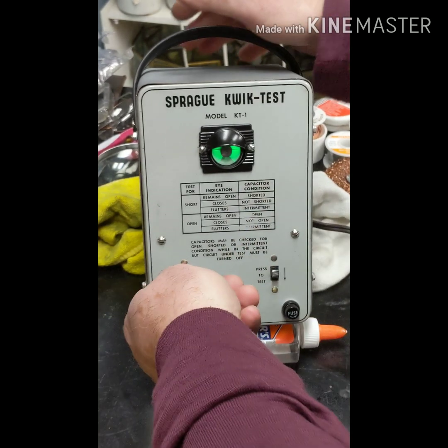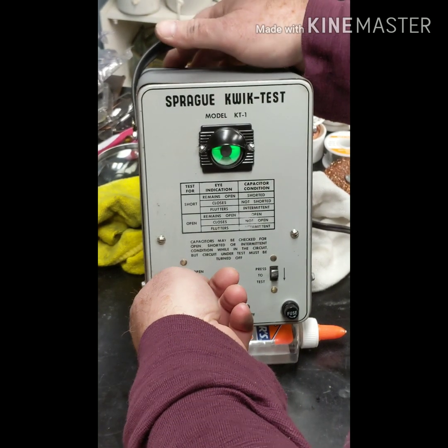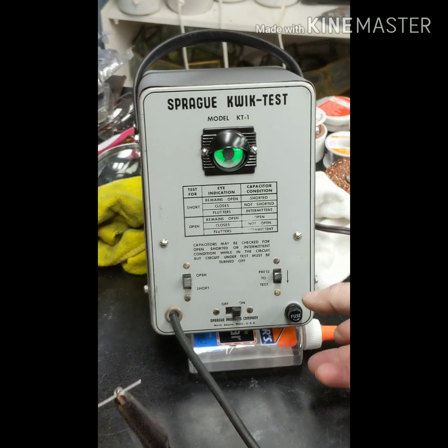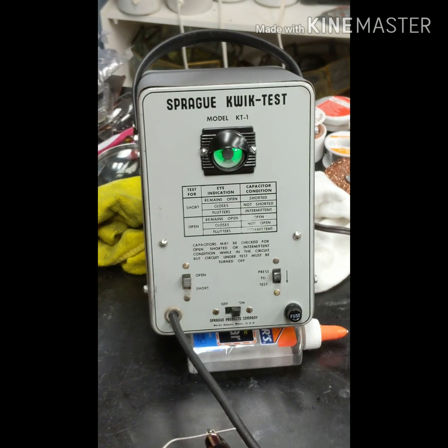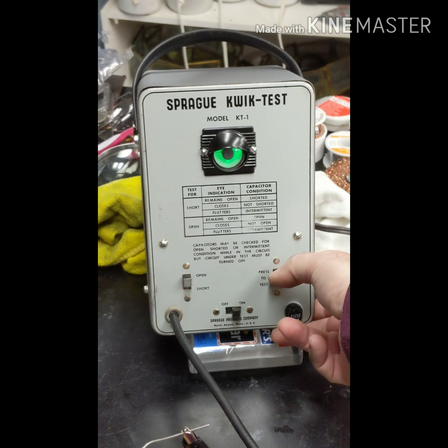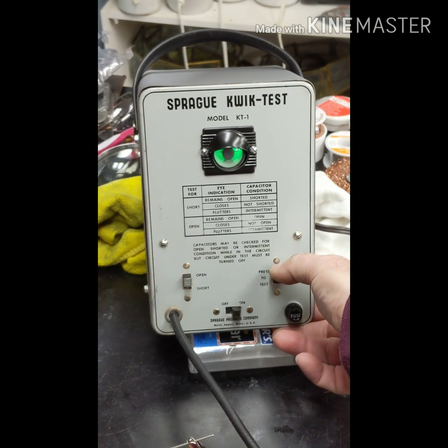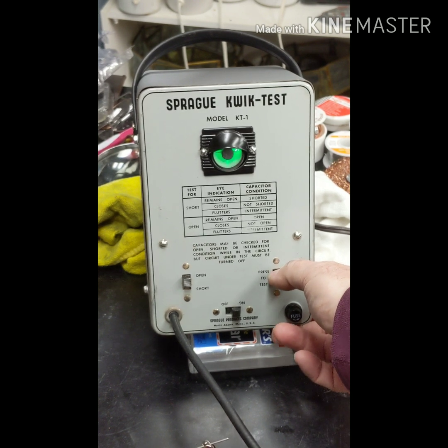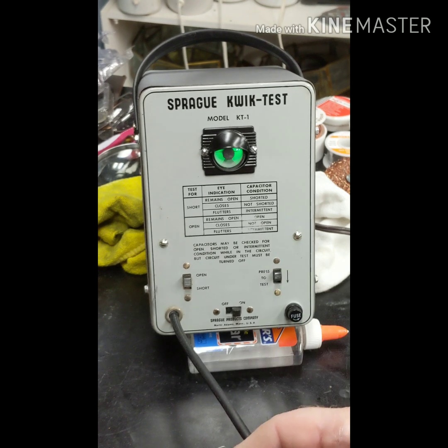Now we can test it for an open. Flip that onto open and test again. It closes - it's not open. And if it flutters, it's intermittent. So this one is good. This is brand new, so I didn't expect it to be bad.